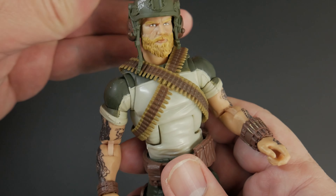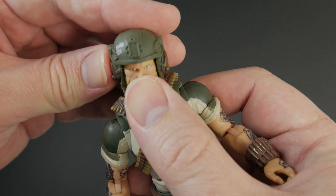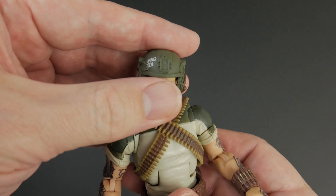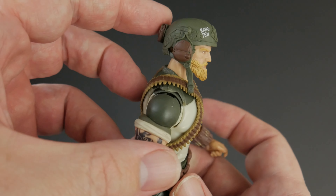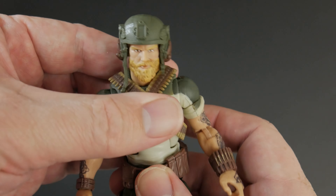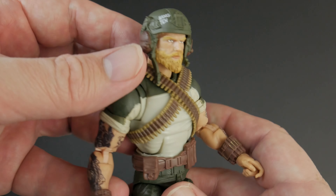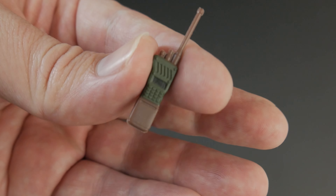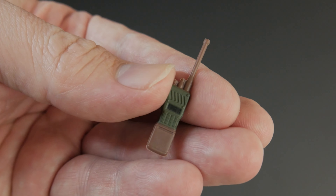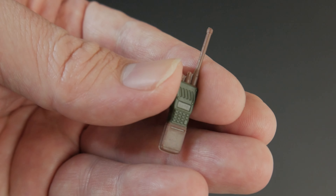This is definitely more indicative of his first version figure because the second version just had a ball cap — a military sort of ball cap. Getting it on his head it looks pretty good, fits nice and snug and won't fall off. It almost looks like a flight helmet, like a helicopter flight helmet. He needs those earmuffs because he's firing big old machine guns all the time — he needs to save his hearing to hear more Black Sabbath on the radio.